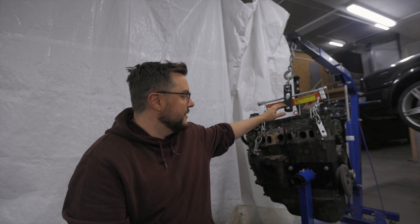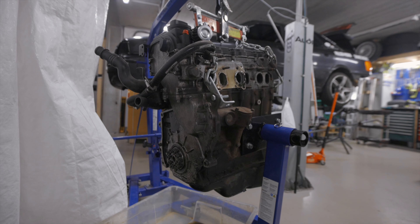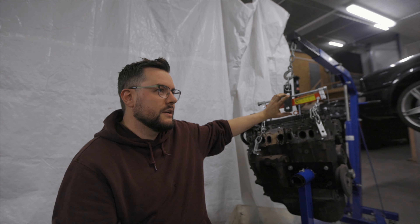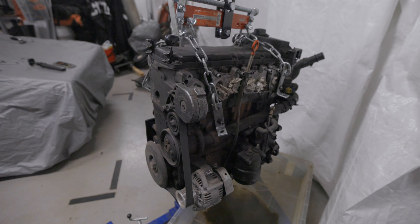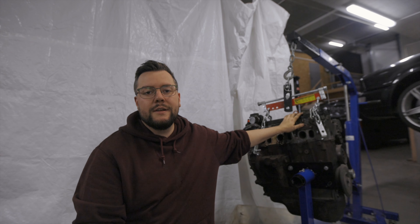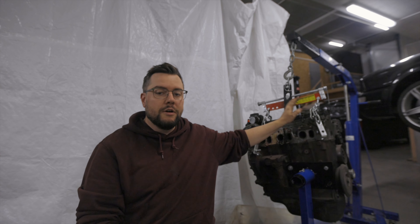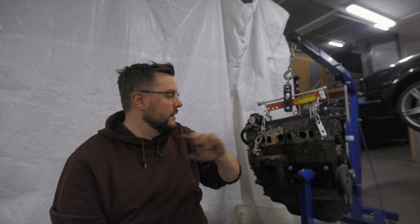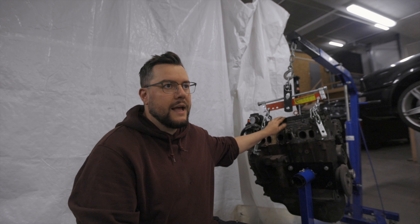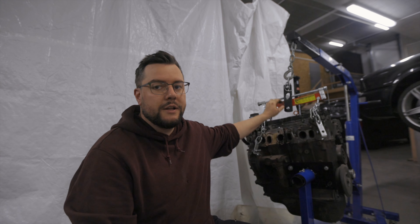It's maybe difficult to say if it's worth it or not — in Norway these engines are not common at all. This is the VR6 engine, the 2.9 — actually the first one in production cars. This is the VR6 from the Mark 3 Golf, 2.8, engine code AAA, 174 horsepower from factory, with no modifications other than this cover on top.